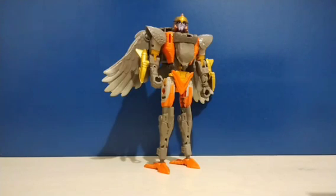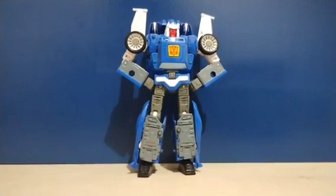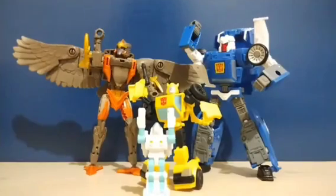Next up we have the deluxe class Airazor. This is actually the earliest figure in this collection and the one that really got me into collecting Transformers — you can definitely credit this figure for this channel in a way. Next up we have the deluxe class Autobot Trax, the cheapest figure in my collection — it's actually used. And that's pretty much it for the trilogy. These figures alone show me just how solid the line could be, and were a great start to kickstart the line that would come straight after the trilogy ended.